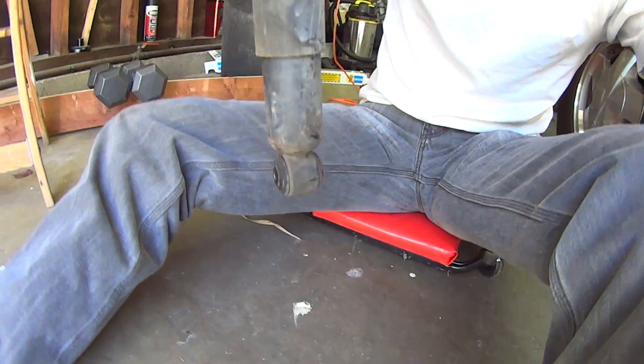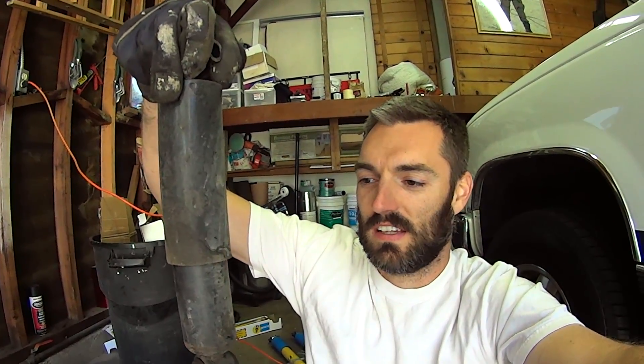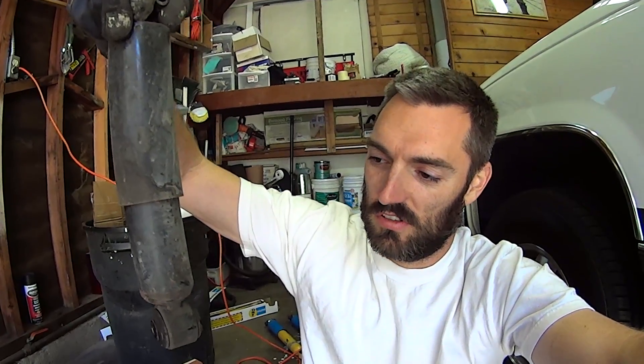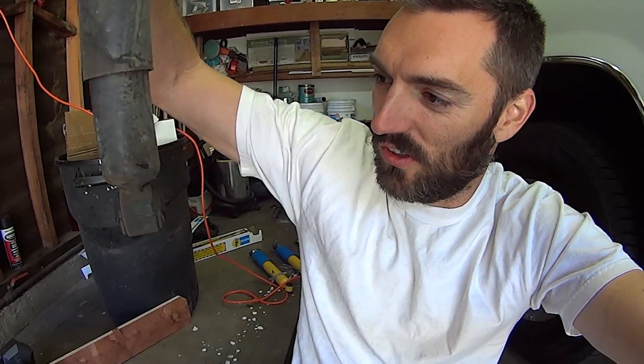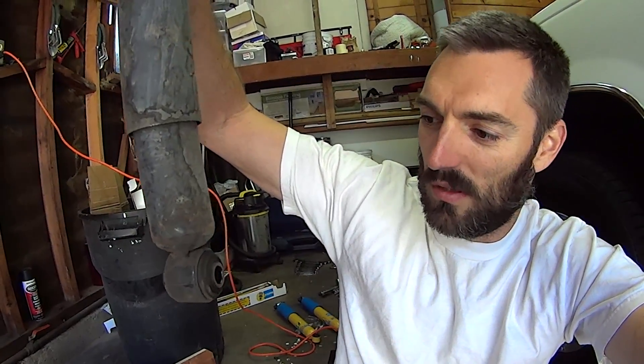Very easy to depress — and of course, a 20-year-old shock, you can't expect anything less. It does not return to its original position. This is an original Delco Products shock — you probably can't read that but it's stamped in the bottom.